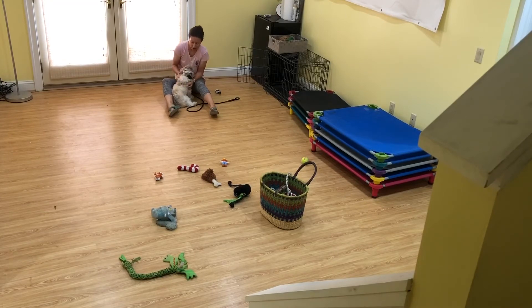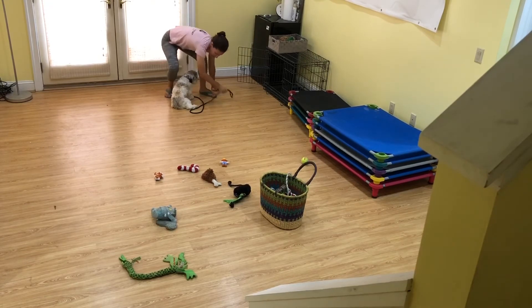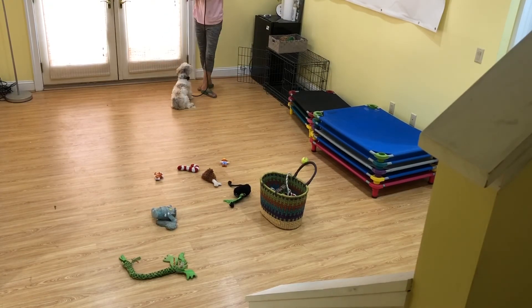Very practical patterns that his owner is probably going to use at home and outside when she's having fun with him. He is so cute.